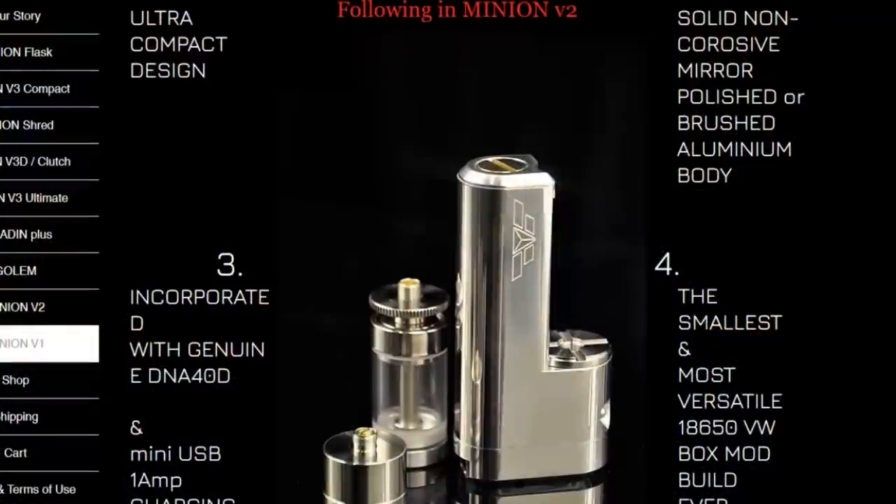We're gonna have a good time. Hi guys, Todd here. Today we're going to be having a look at some gear from Tech Division. Before we get going, have a look at this — do you remember this? This was the Minion V1 from Tech Division that I reviewed a very long time ago. The guys have been back in touch and they've sent me on a couple of toys to play with and show off to you guys.